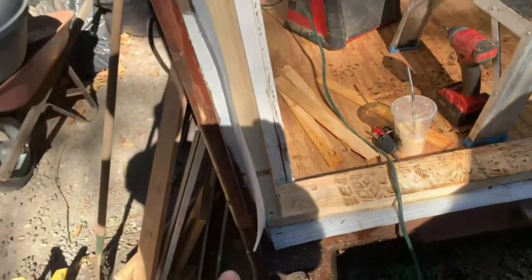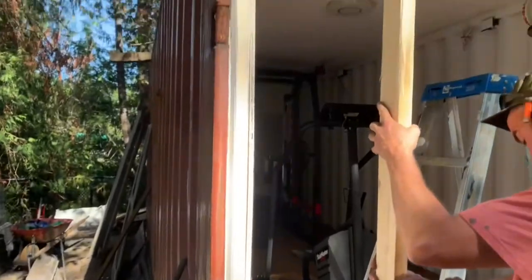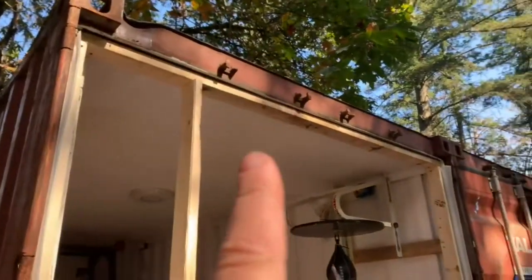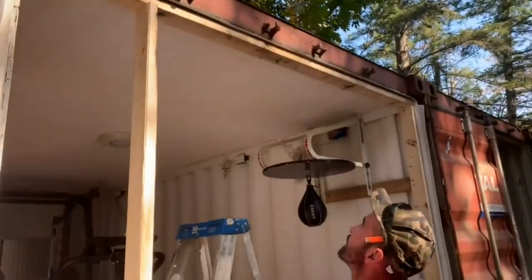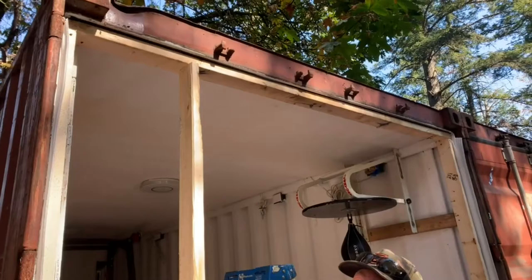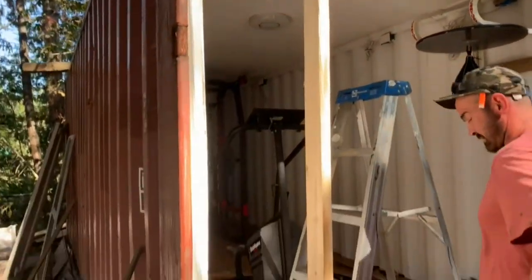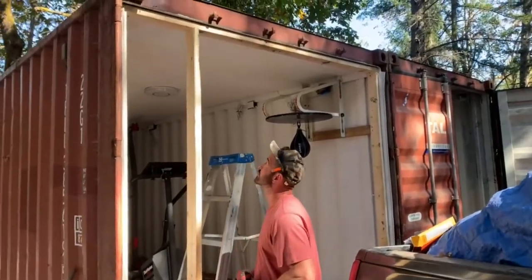Adam put in some sill plate here — it's a little big, it's two-by-six sill plate, but it's better than no sill plate. He also blue-skinned all along there. So we're just framing it in and then we're gonna have a sliding glass door.